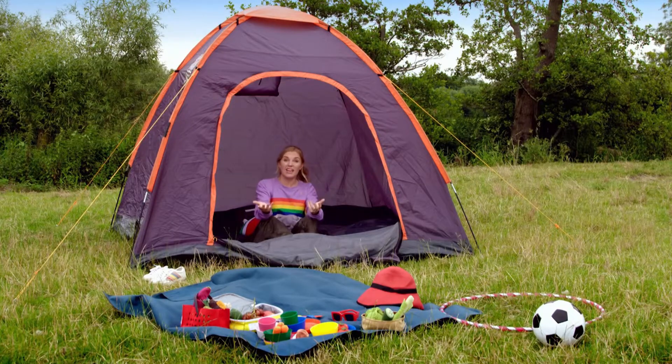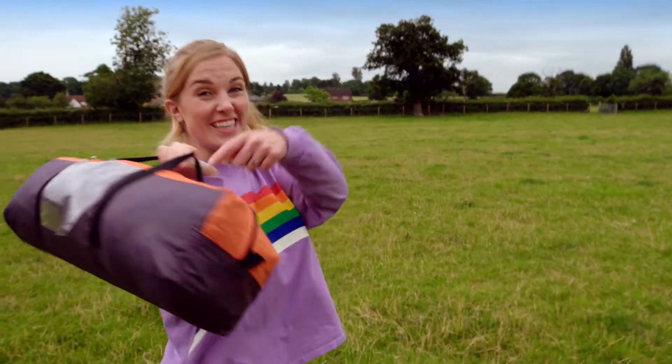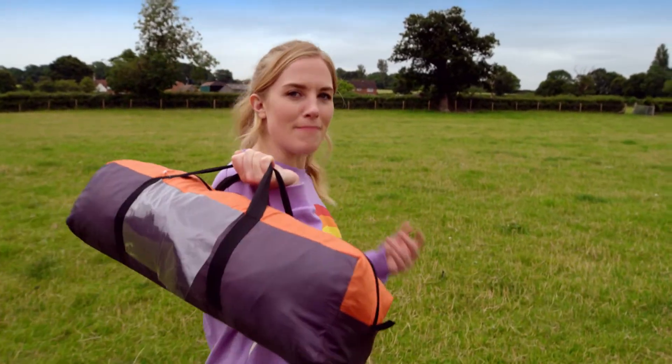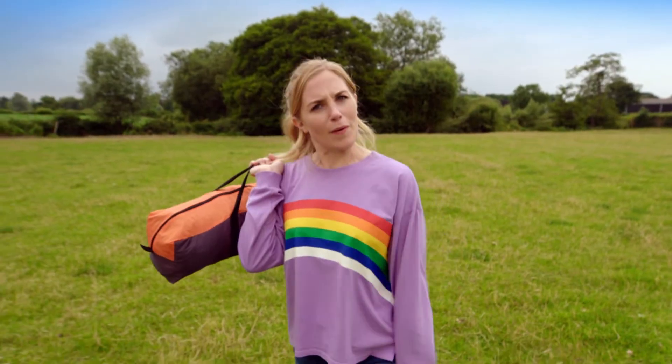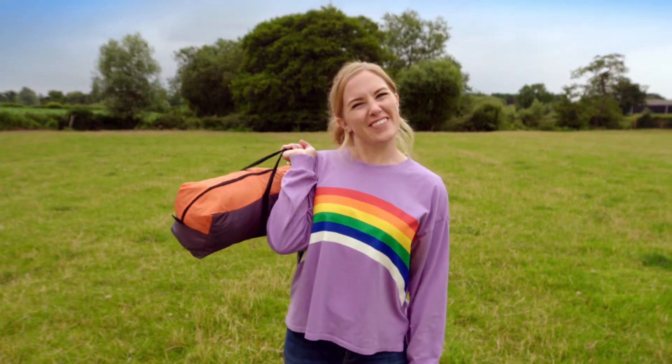And when we've finished with it, we can pack it away — so it goes from this to this. But how is a tent made so that it protects us from the wind and rain? Do you know how a tent is made? Let's find out.